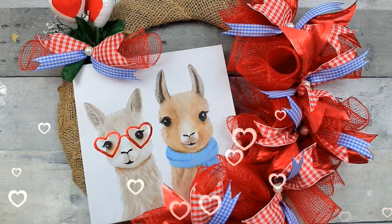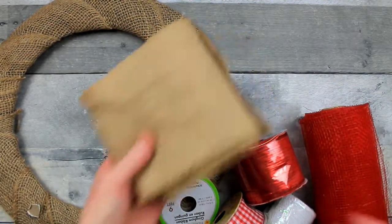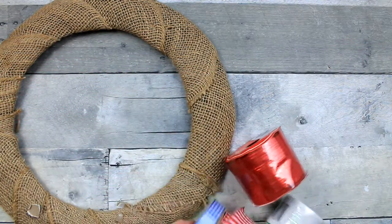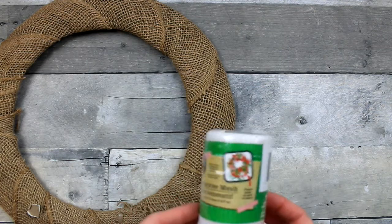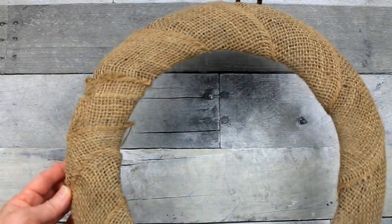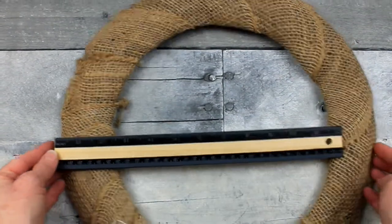We'll use this Dollar Tree llama sign to make this cute little wreath. We're gonna use this little canvas sign from Dollar Tree. It's got some scraps of burlap. Got some thrifted ribbon and some Dollar Tree ribbon, a little bit of Christmas mesh, and this is a wire wreath form from Dollar Tree that I've just wrapped with burlap. I've used this over and over again — the glue on there won't matter, it's going to be covered. This is a 14-inch wreath.